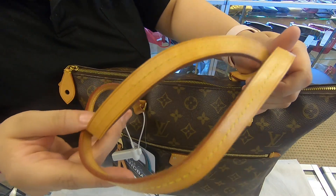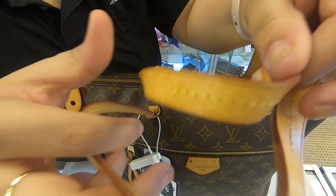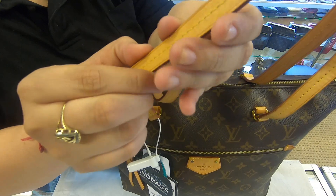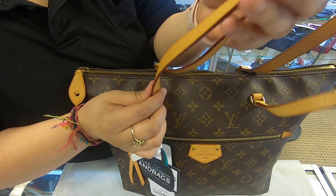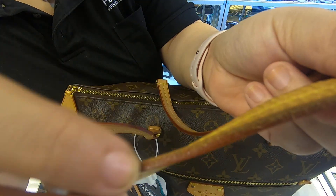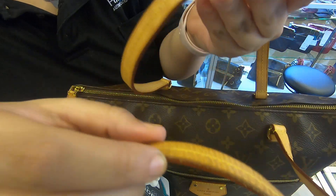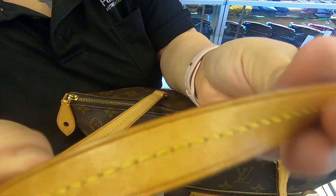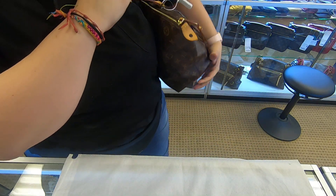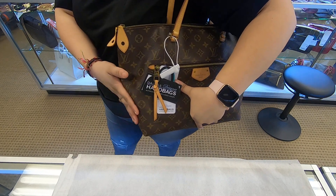It does have two handles to start off with, so this is a handbag. These straps on here are a little bit thick. They have patinaed over time, and you do see the wear. Towards the back you can see it's kind of black. They do go onto your shoulder easily, depending on how you stuff it as well.